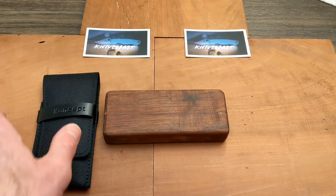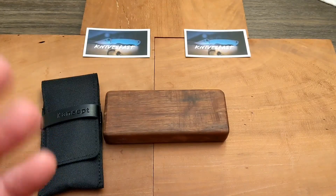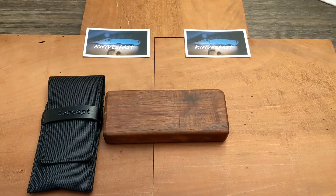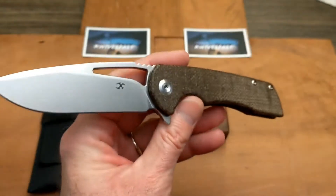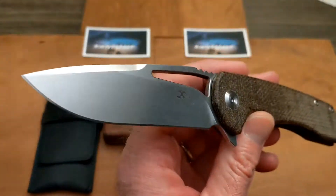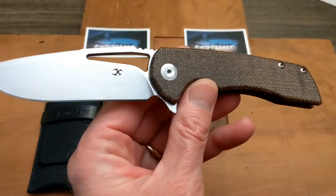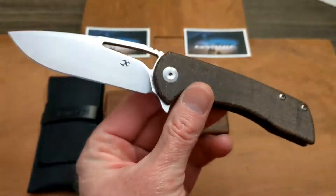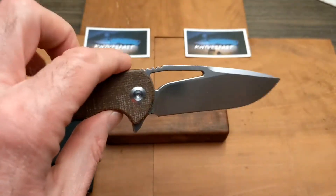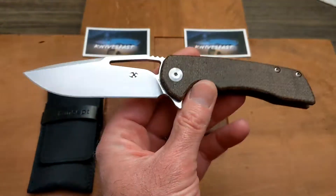Welcome back to the Knives Fast channel. Today we have another concept knife — these little pouches their knives come in are great. This one comes by way of Peter from Therapeutic Edge — I'll have his information in the description. Peter, thank you for sending this along. Today we have the Concept Cryo, the D2 micarta version. It's a cool looking knife with a recurve drop point blade, flipper, and a great shape. Another Kim Ning design, and Kim is just killing it over there with Concept.